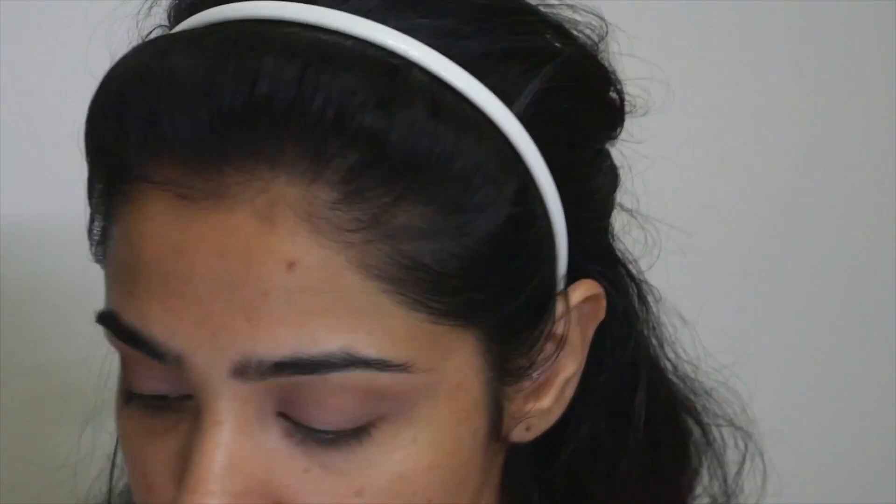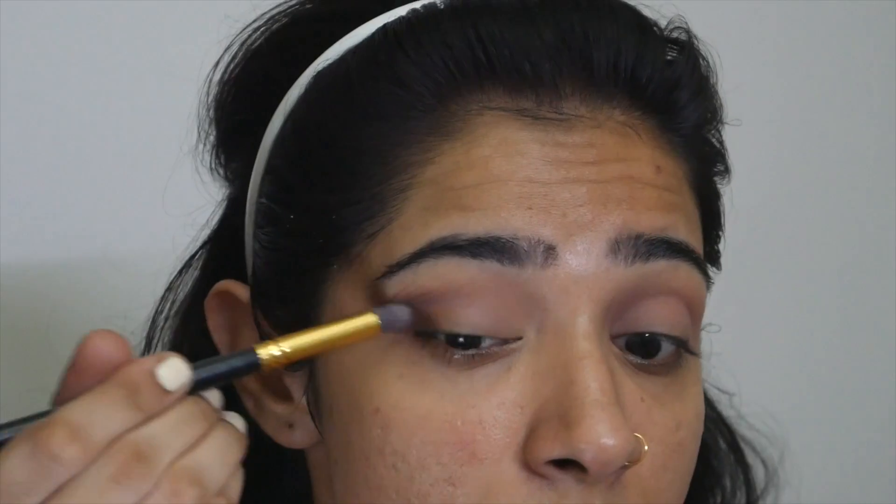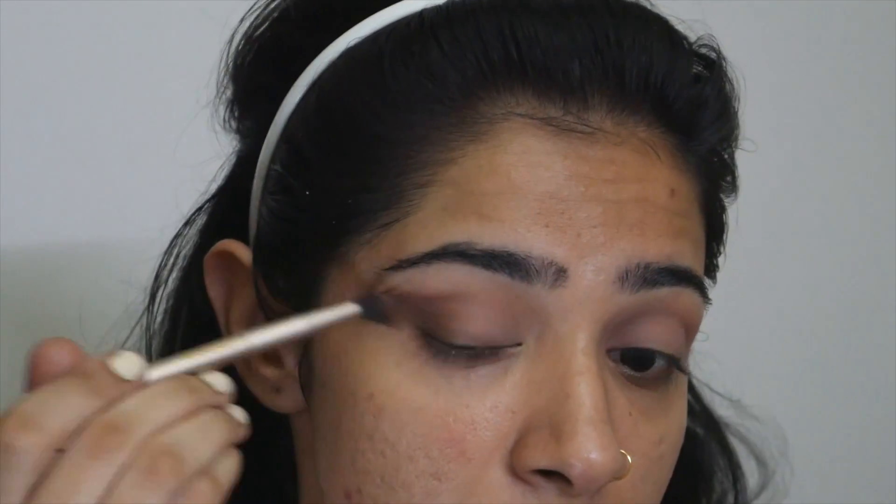The brush I'm using is a dense brush. First I'm placing the dark color on the edge, and then I'm using a little fluffy brush to blend the color we had placed. I'm blending the edges with the same fluffy brush we had used in the crease at the beginning.